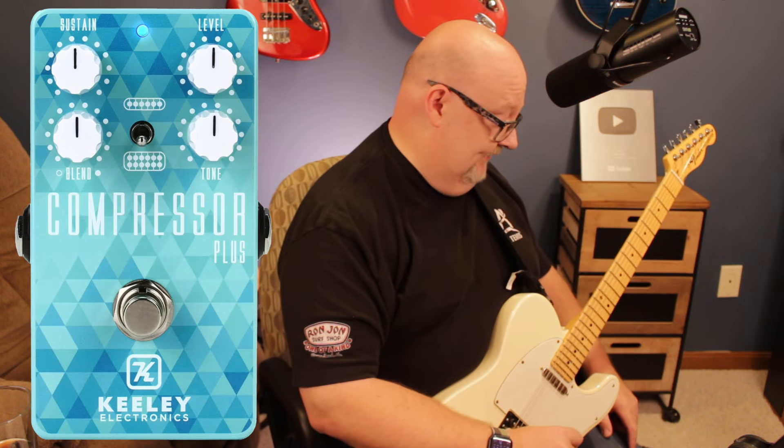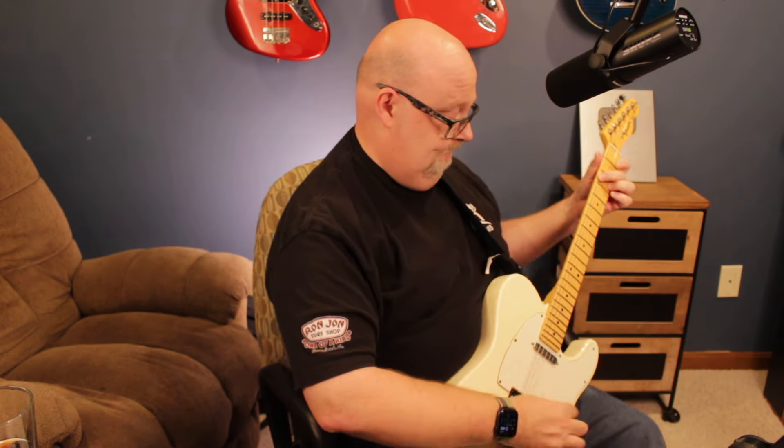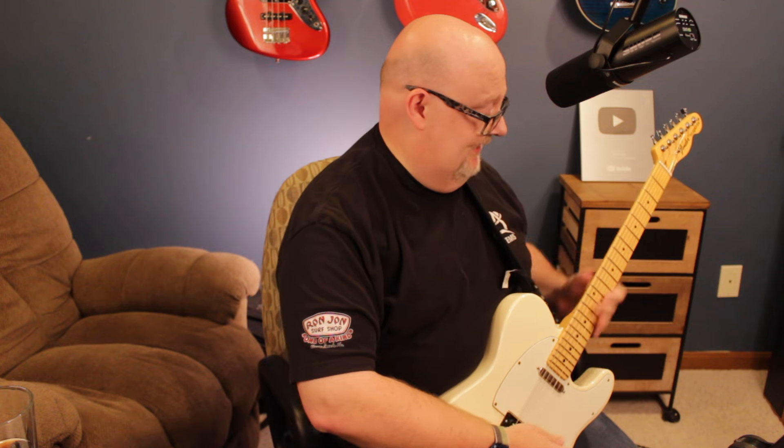Next, it goes into this amazing Keeley compressor. This is called the Compressor Plus by Keeley Electronics. I didn't try to go boutique on everything, but I kind of did a little bit. It tames those notes down.